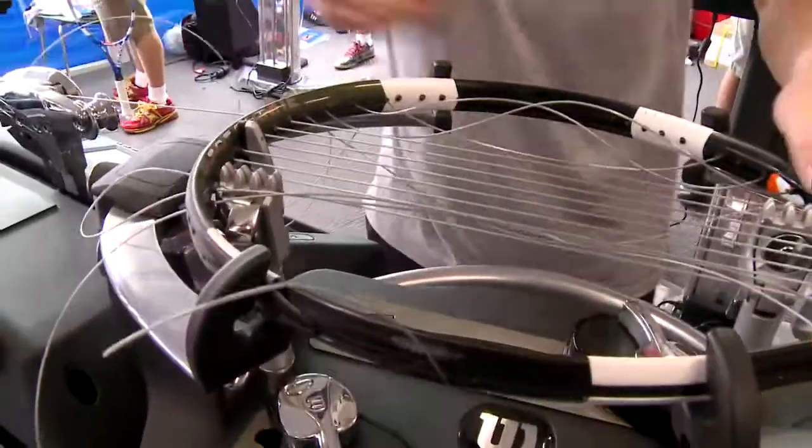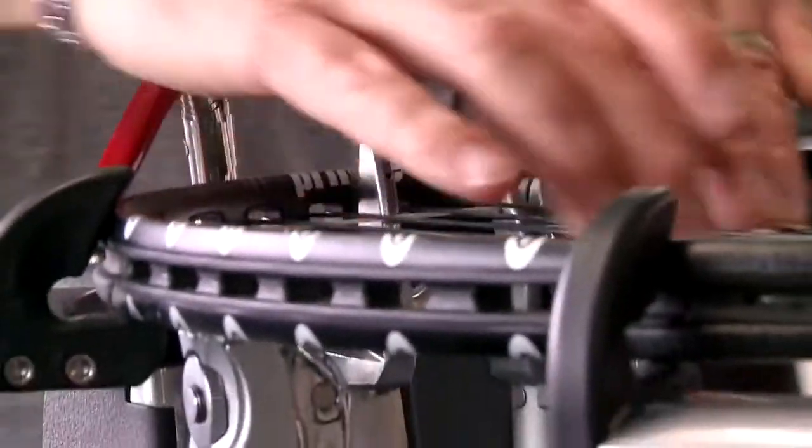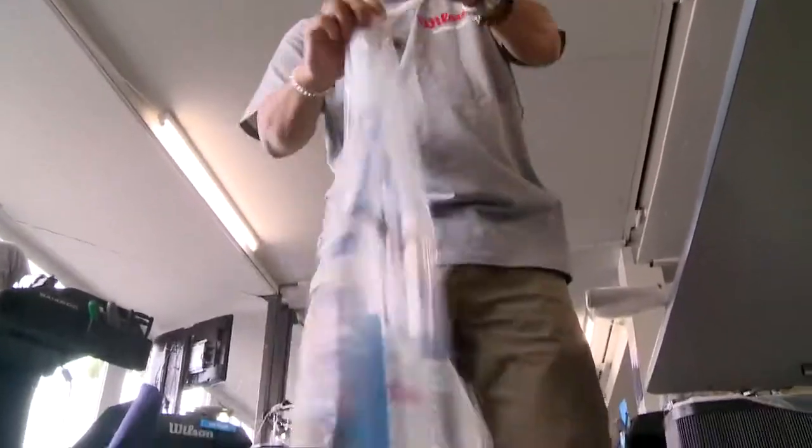How long does it take to string a racket? It depends on whether you put a fire under me or not. If we do an on-court racket, we'll have this strung front to back in 12 minutes. How many rackets in this facility do you string a day? Depending on the day — we cracked a record this year. Two days ago we did 378 frames.